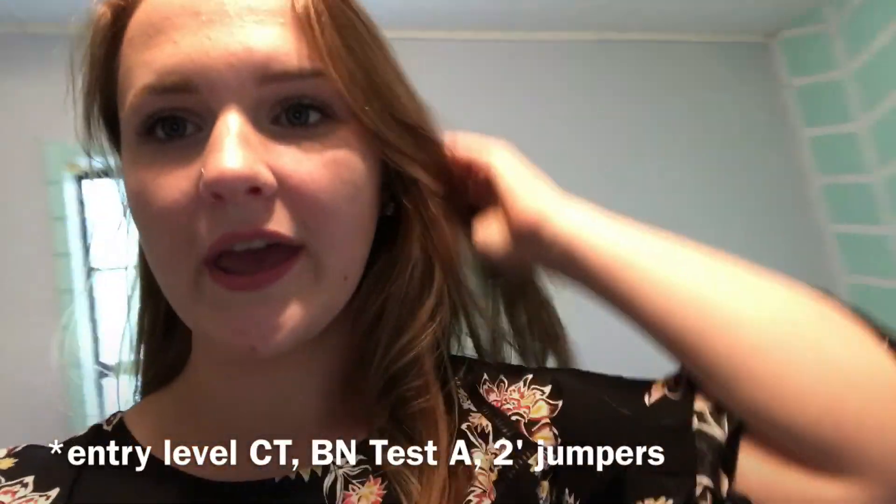Hey guys, it's Hannah and today I'm doing a kind of 'pack with me' video. I have a show this weekend on Sunday. Today's Friday and we're trailing out to the show park tomorrow to school on property because Abby's never been there before, so I want to make sure she does well.